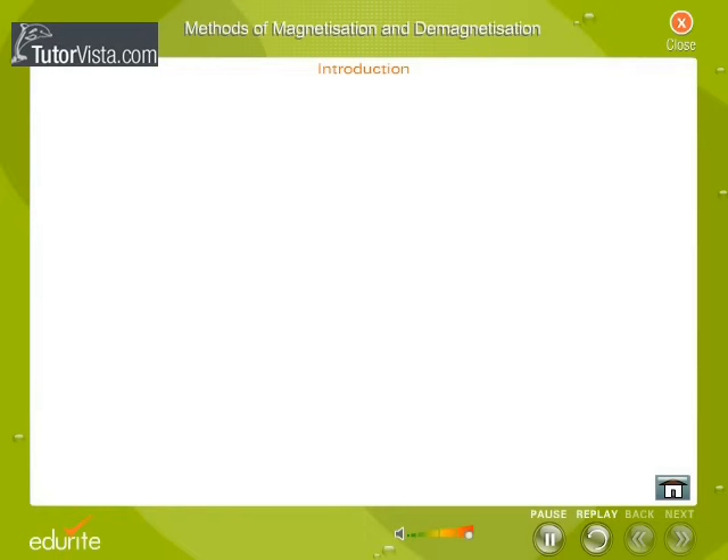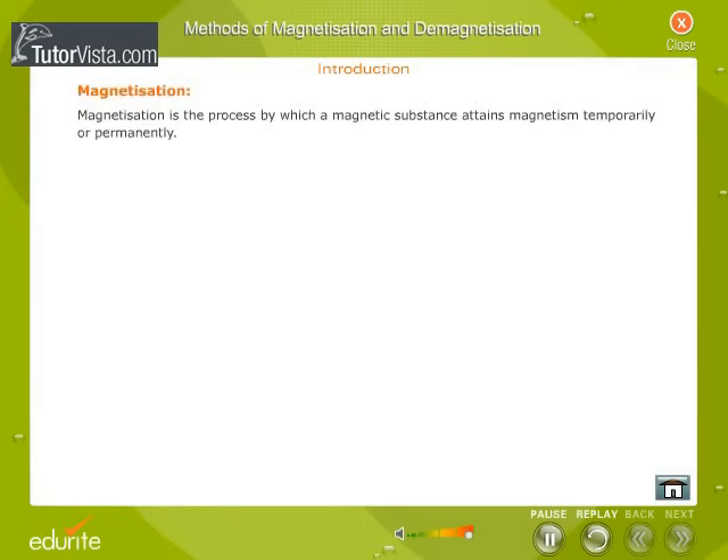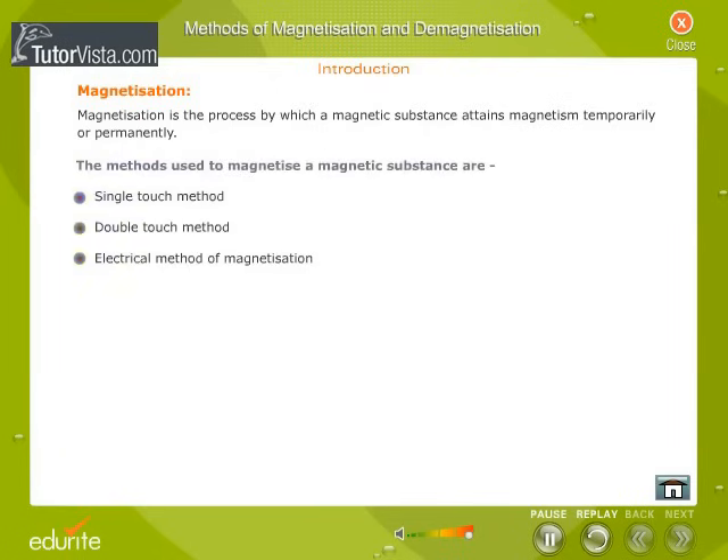Introduction. Magnetization is the process by which a magnetic substance attains magnetism temporarily or permanently. The methods used to magnetize a magnetic substance are the single touch method, double touch method, and electrical method of magnetization.